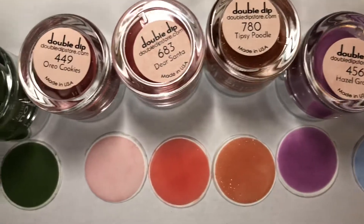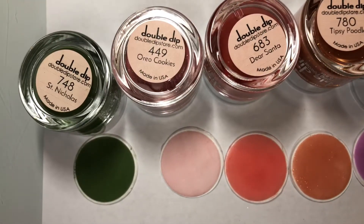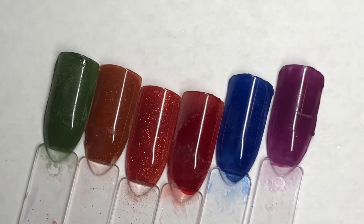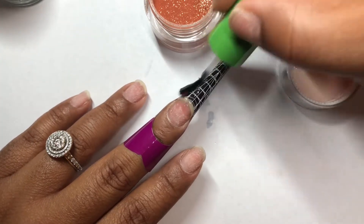The next color was a lavenderish color called Hazel Grace. And this next color was my absolute favorite - Snowflake. Looking back, I really should have done my nails with that color, but I didn't. Here are all the swatches, but I'll definitely be coming back with that one.